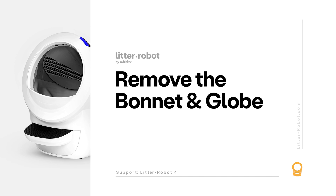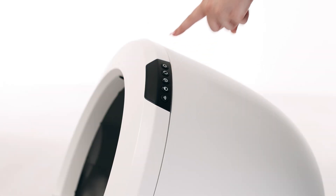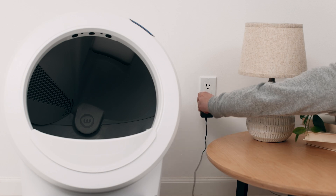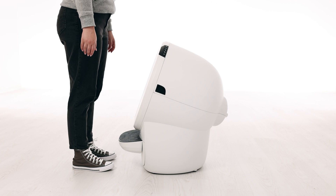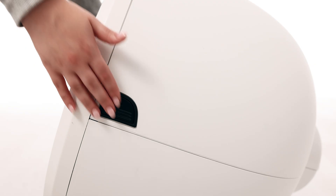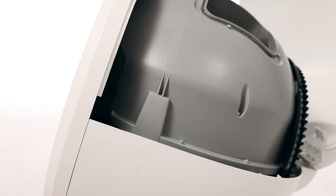Let's check for any additional debris or foreign objects that may interfere with the sensors during the cycle. Make sure the unit is in the home position. Press the power button to turn the unit off, then unplug the unit from the wall. If you have a fence installed, remove this from the bezel. To open the bonnet, press and hold the latches on both sides of the bonnet.